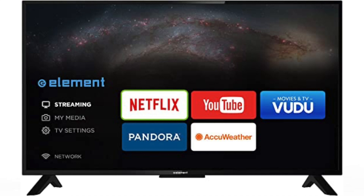Today I'm going to show you how to install apps on your Element Smart TV. After I show you the instructions on how to install these apps, I will show you some apps that you might want to install first to get you some free movies or free TV shows.